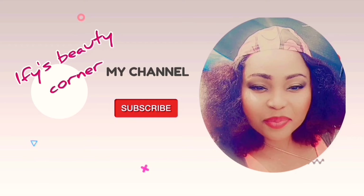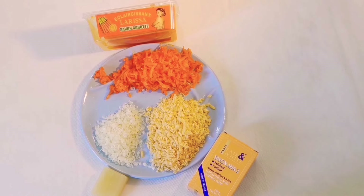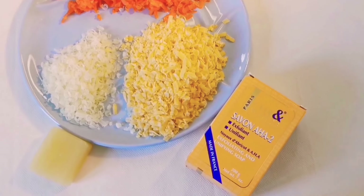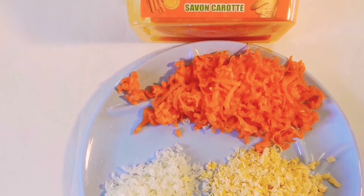Hi guys, so today as I promised earlier, I'll be showing you guys how I promix my Fair and White AHA soap.